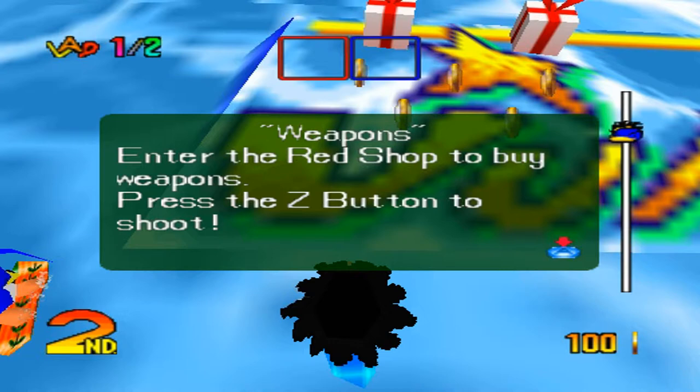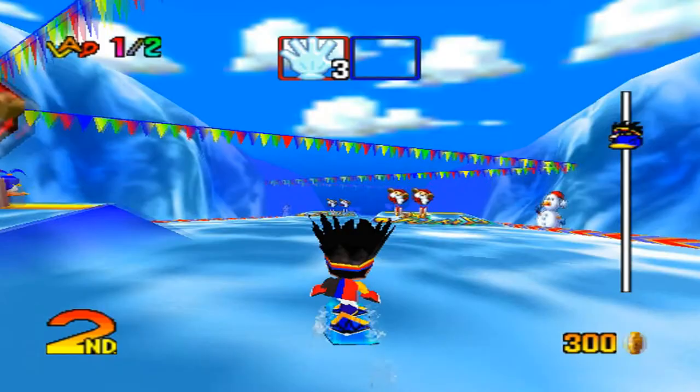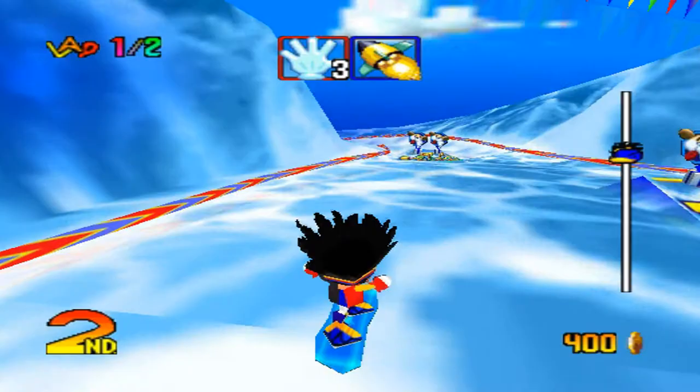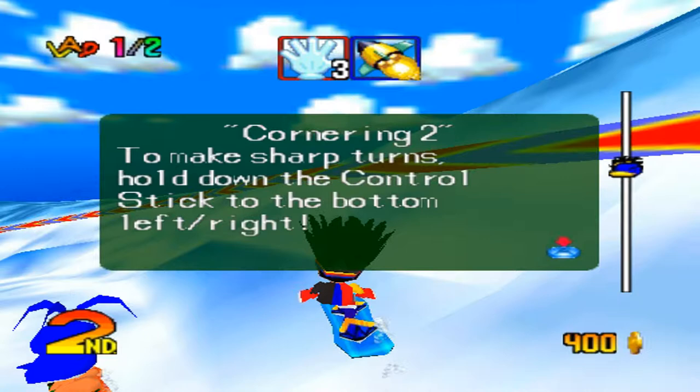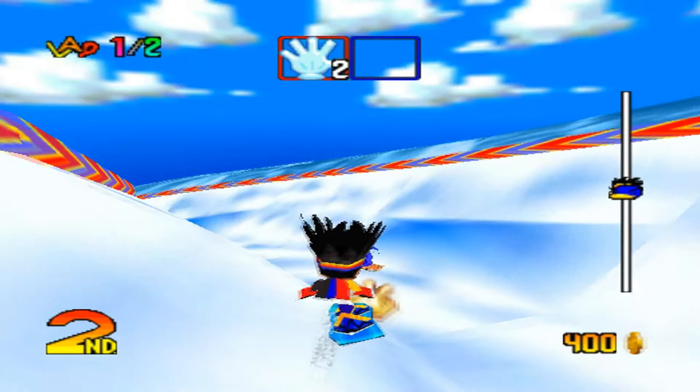Special Technique: hold down the control stick when using your bomb to shoot behind you. Sweet! Alright, so we got a hand. Enter the blue shop to buy items. Press the B button to use these items. Simple enough. So we got something... it looks like a rocket. So let's go ahead and use our rockets. To make sharp turns, hold down the control stick to the bottom left and right. So we're gonna hit this penguin! Hit the penguin! Yay! We hit the penguin and he tripped — that's how you use your items. You press Z.